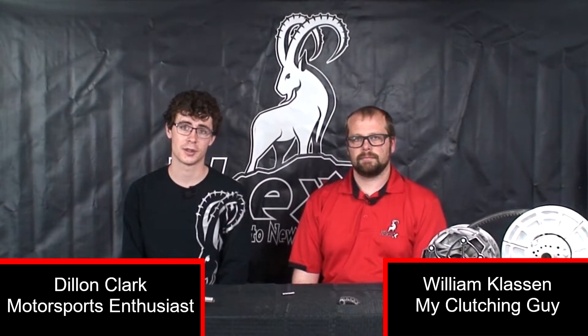Welcome back to episode 5 of My Clutching Guy. I'm back here with William Klaassen of IBEX. We're going to go over a couple of things regarding the clutching weights and the fly weights that we use to adjust the weights on the primary clutch. William, how are you today? I'm doing great, thank you.